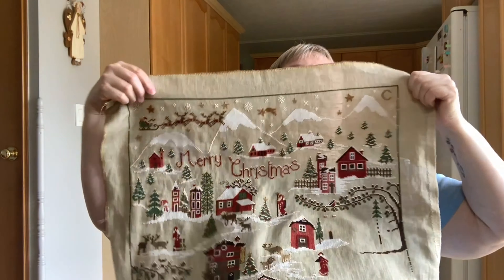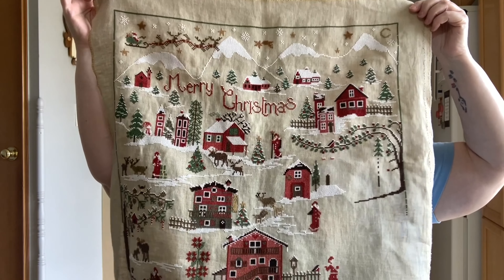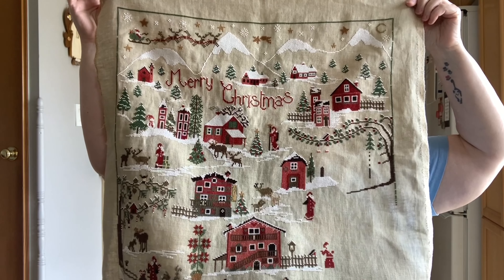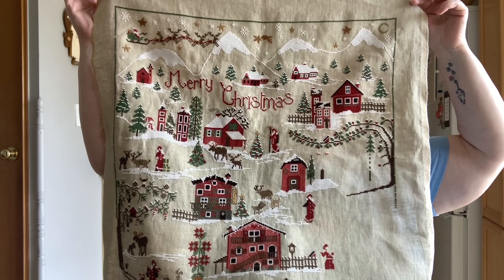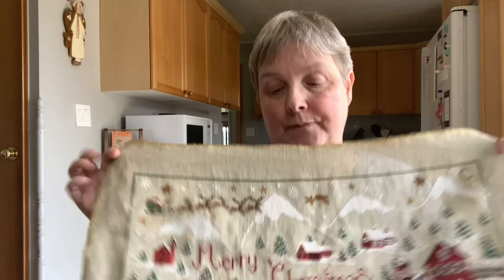I'll back up a bit so you can see the whole thing — it's very cool. When I finish this, I don't think I'm going to frame it because it's a big piece and something I wouldn't have out all year round. I'd never be able to frame it myself. My plan is to turn it into a wall hanging that I can hang up at Christmas time and pack away when the season's over.